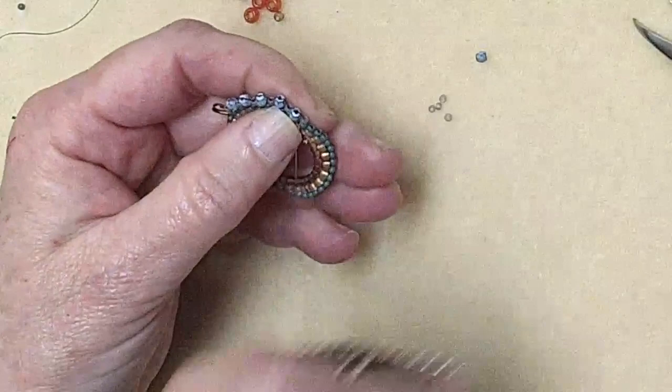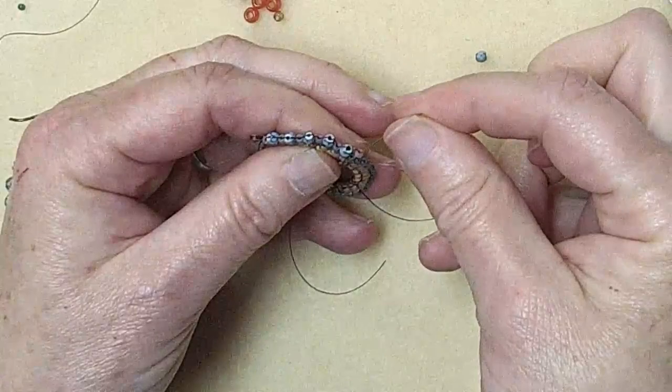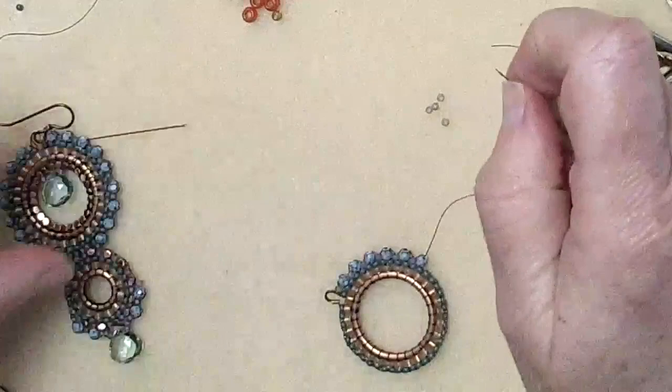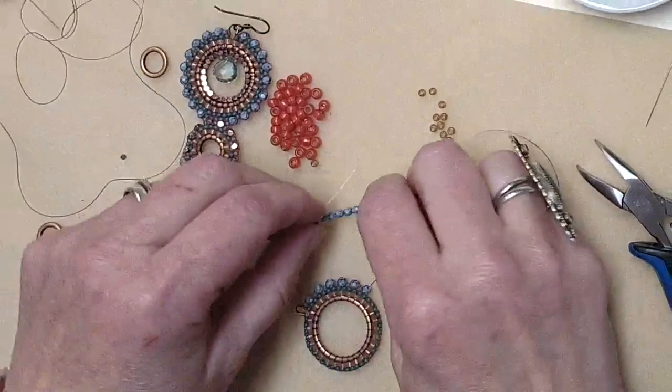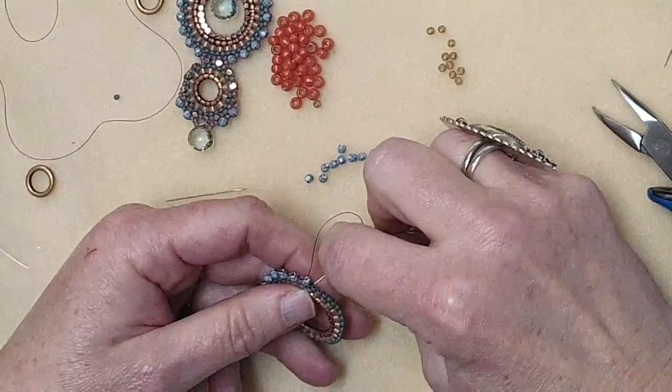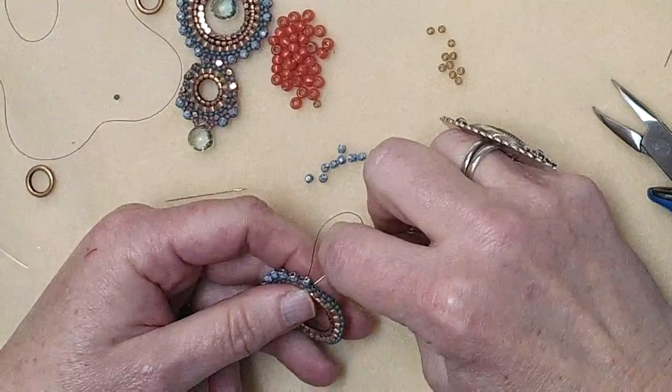I'm going to try to go a little more quickly. Don't freak out when you make mistakes — just pick it out and keep going. I go back up through the 11-ought. Add a bead, under the bridge, back up through the same bead — and done. You can see this edge is starting to come together with the alternating bead sizes.